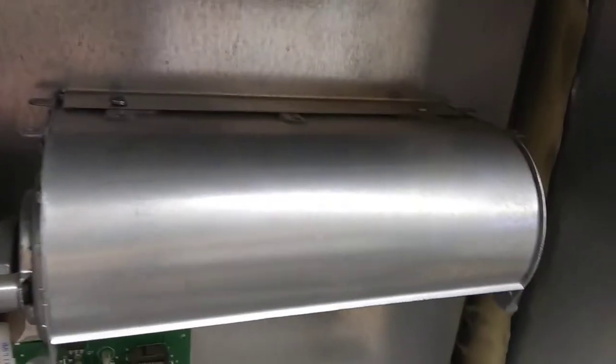Guys, this here is an EdenPure. We're going to show you — I already took all the screws out — the fan motor, which is back here. We're going to show you the easiest way to get to this guy.